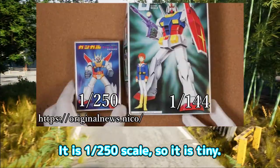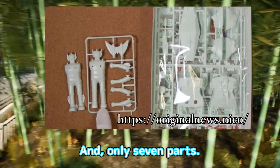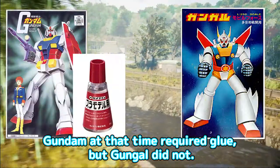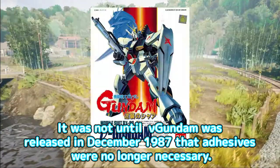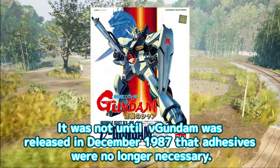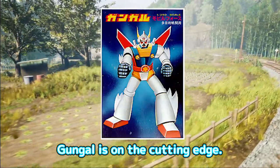It is 1/250 scale, so it is tiny and only seven parts. Gundam at that time required glue, but Gungal did not. It was not until the new Gundam was released in December 1987 that adhesives were no longer necessary. Gungal is on the cutting edge.